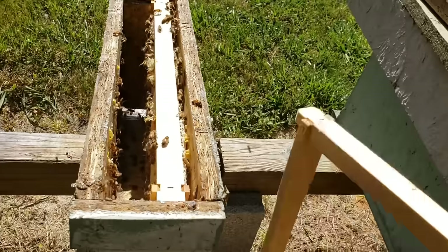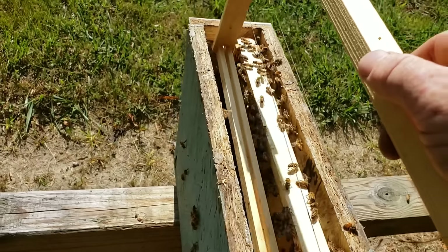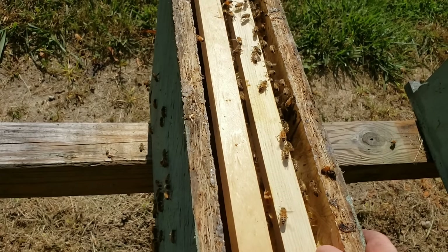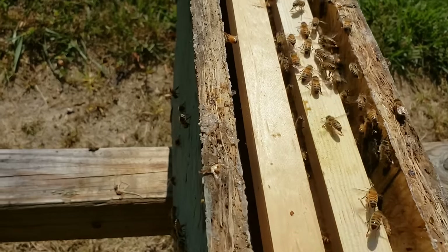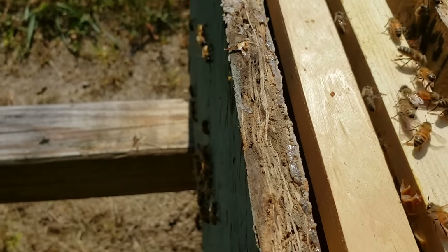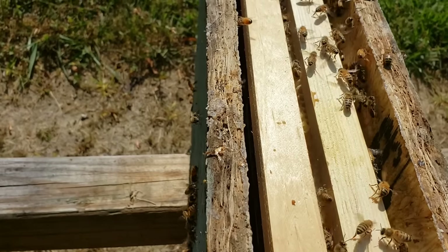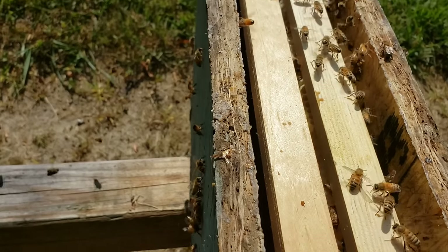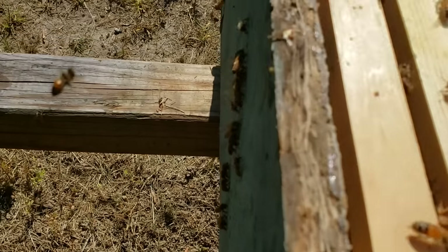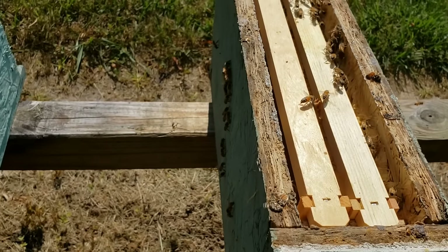I'll put a little puff of smoke in there, then I'll put a frame with a starter strip on it. Now, just a little reminder from my previous video — listen to the noise. Hear that roar? This hive is queenless. There was a queen in the nuke I took that frame from, so it's probably still got a little pheromone on it — that's why they're fanning it. But the noise is most likely coming from the foragers that were in there.